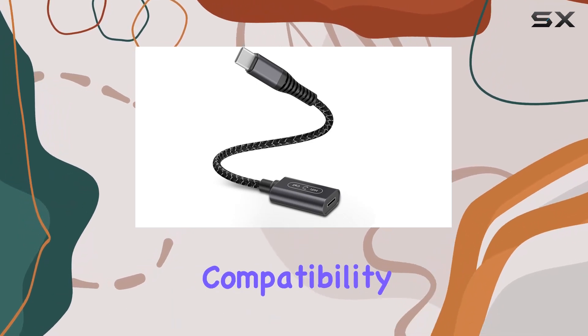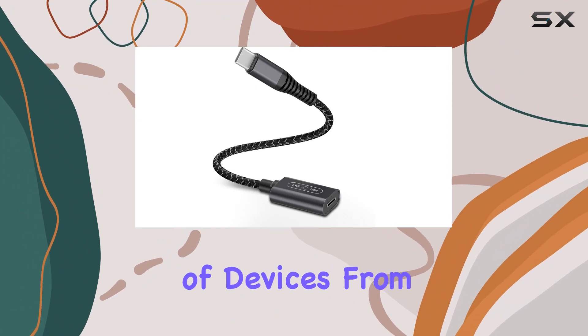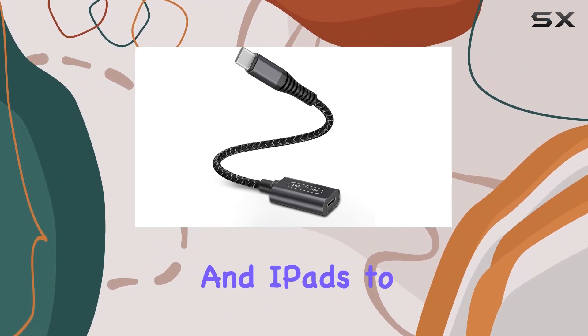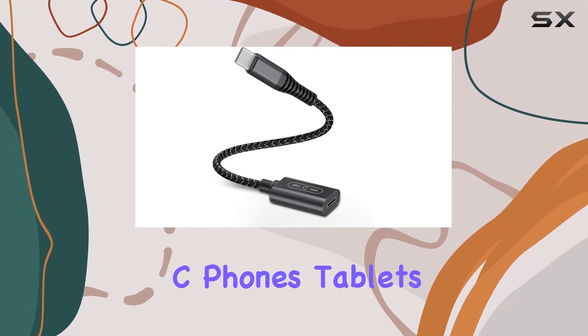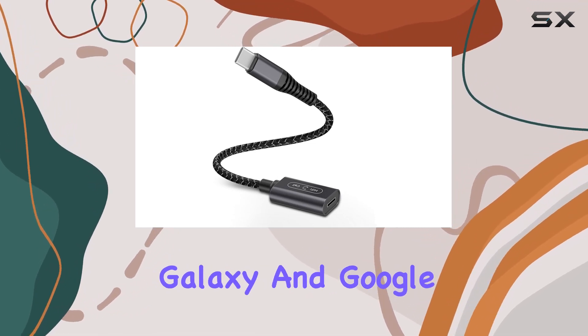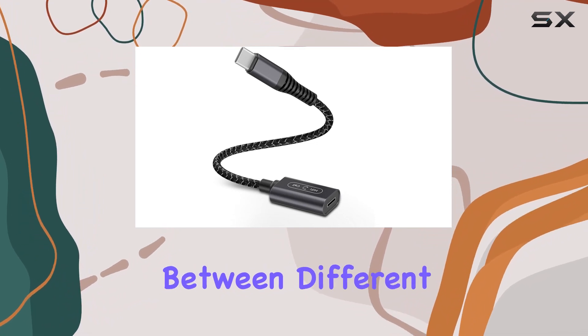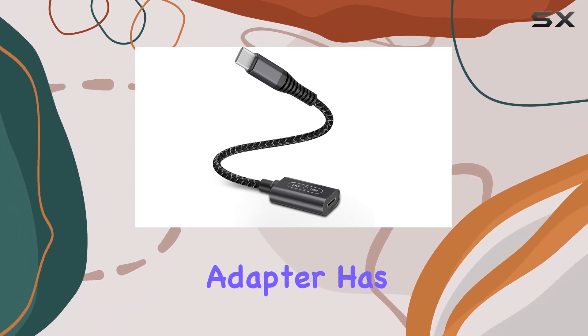First off, the compatibility of this adapter is impressive. It works with a wide range of devices, from the latest iPhones and iPads to various USB-C phones, tablets, and laptops, including the latest Samsung Galaxy and Google Pixel models. Whether you're an Apple enthusiast or love to switch between different devices, this adapter has got you covered.